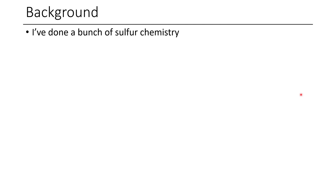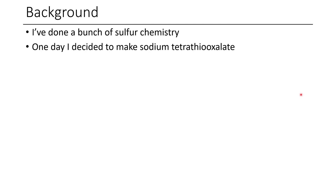As you may be aware, I've done quite a bit of sulfur chemistry in the past. And so one day I decided that I was going to make sodium tetrathiooxalate. The reason why I was doing this isn't particularly important — I just thought maybe I could make some interesting fluorine-containing derivatives if I made ester derivatives of the tetrathiooxalate.